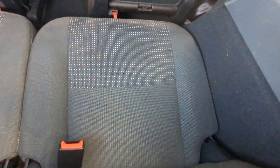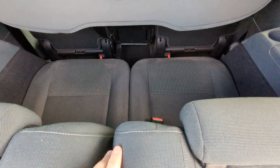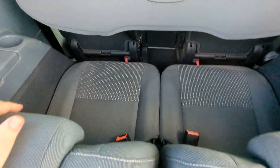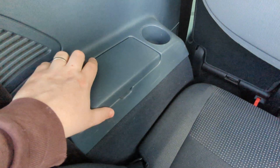Seats are all in good order. No rips or tears or anything like that, and they're really solid feeling. The third row — on some cars they feel like a bit of an afterthought almost, but these are really solid and anchored down. Storage compartments and cup holders on both sides.